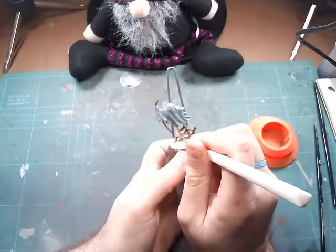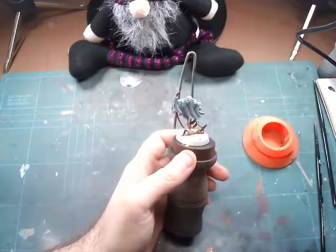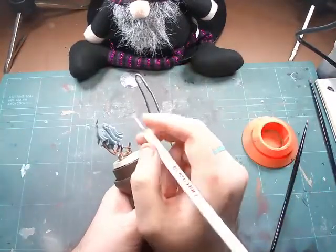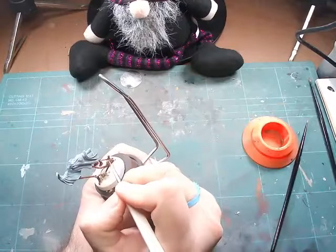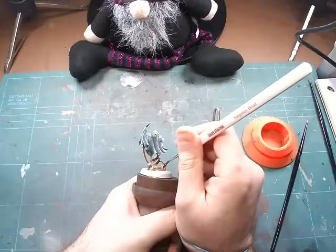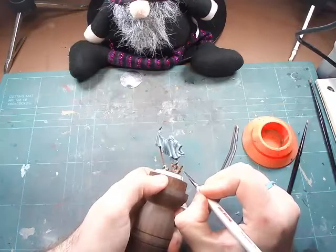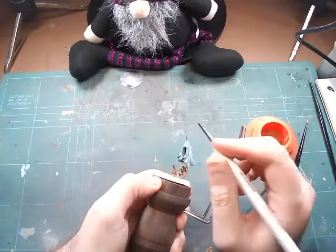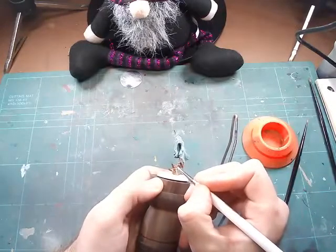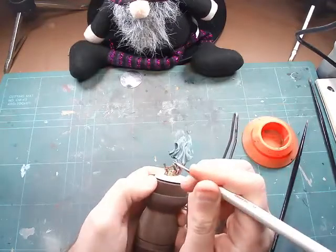Like everything in painting, it doesn't have to be perfect — just to your level. I'm really happy with the way these turned out. It's a big step for me with the highlighting and the new camera setup. Still learning all the ins and outs, the dos and don'ts, and how to get it edited. Now with some Gorthor Brown we're going to highlight that Wildwood up — I really like the way this popped, just across the edges. There are some textured bits inside those posts so I did those as well.